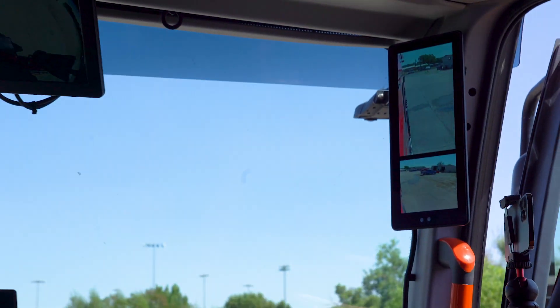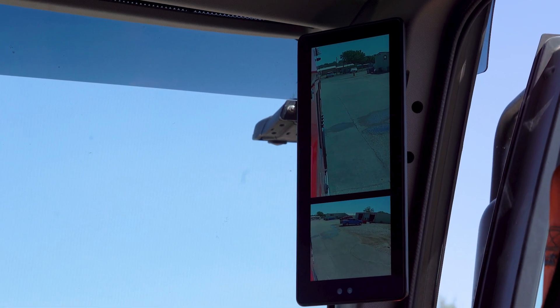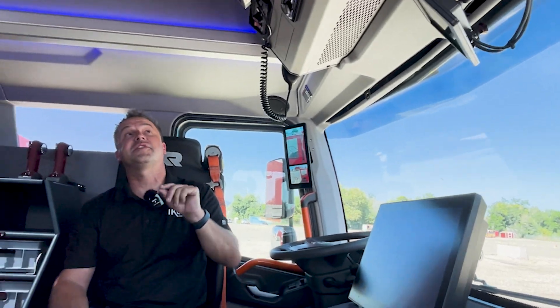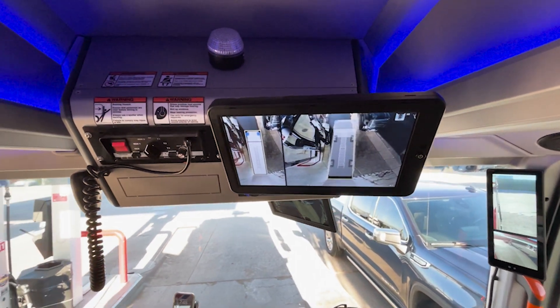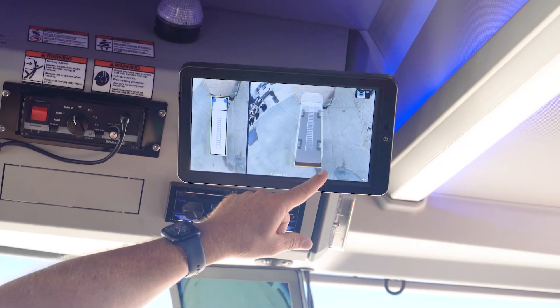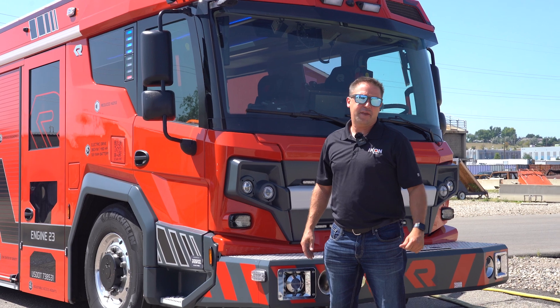We have a camera looking down on the front bumper so you can see what's happening up front when swinging close to something. Digital mirrors are available as an option alongside standard bus mirrors — you can have both simultaneously. We also have a 360-degree camera showing all around the truck, so anyone in a blind spot on the back or sides will be visible.